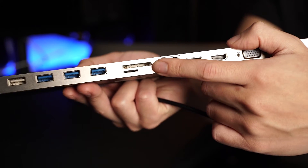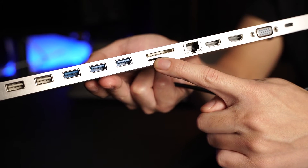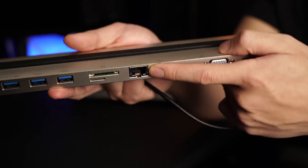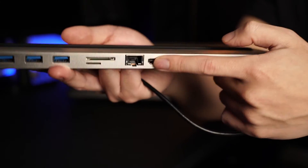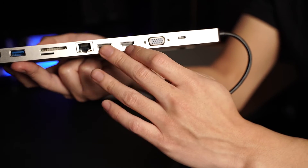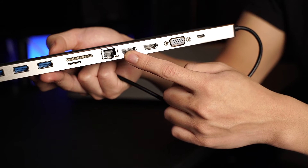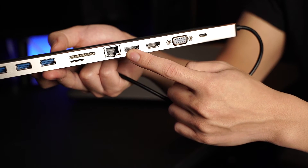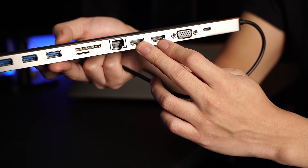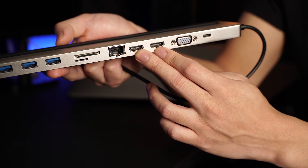Moving on, we have a standard SD card slot and a micro SD card slot — very versatile. Then there's a gigabit ethernet port, so you can connect to a wired network as well. And then we've got three ports for video display: two HDMI ports and a VGA port. You can use one HDMI port to output 4K, but that's only at 30Hz, which is a bit of a limit. You can also do two HDMI outputs at 1080p at 60Hz.